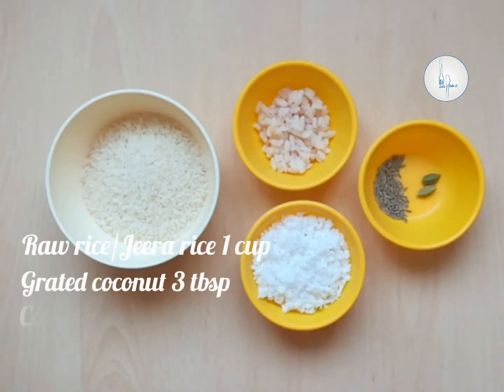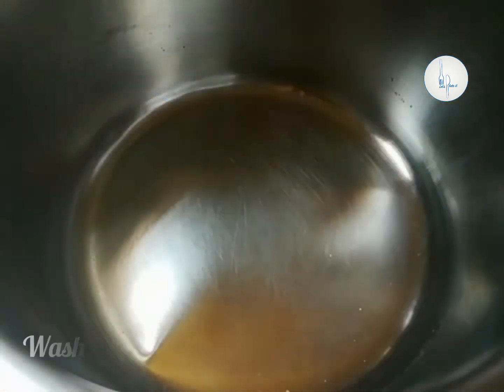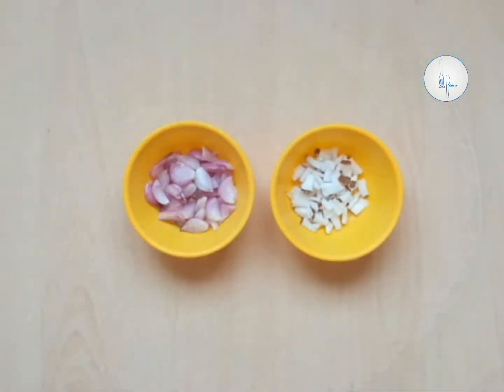We need 1 cup of raw rice, 3 tablespoons of grated coconut, 1 tablespoon of cooked rice, half teaspoon of jeera seeds and 2 cardamom. We have to wash the rice and soak in water for 2 to 3 hours.